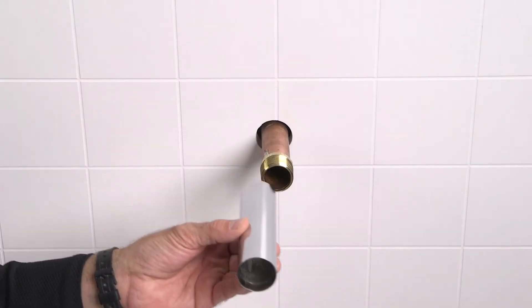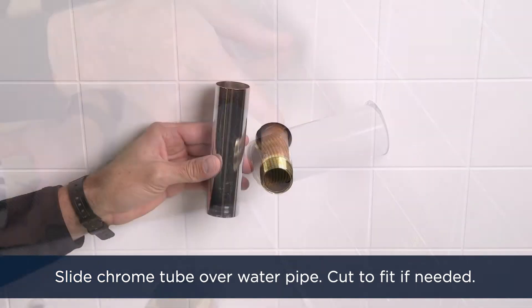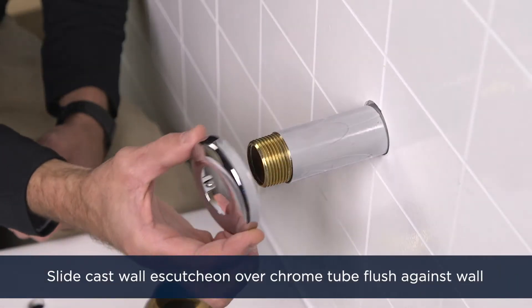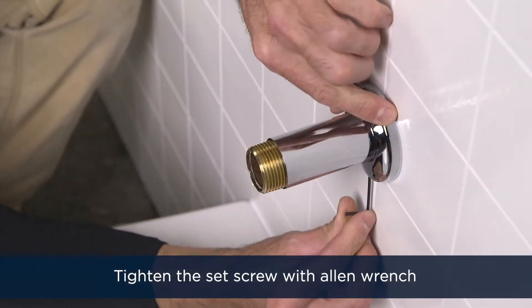Slide the chrome tube over the water pipe. It should reach from the wall to the first thread on the adapter. If need be, cut the chrome tube to fit. Slide the cast wall escutcheon over the chrome tube all the way until it's flush against the wall. Then tighten the set screw with an Allen wrench.